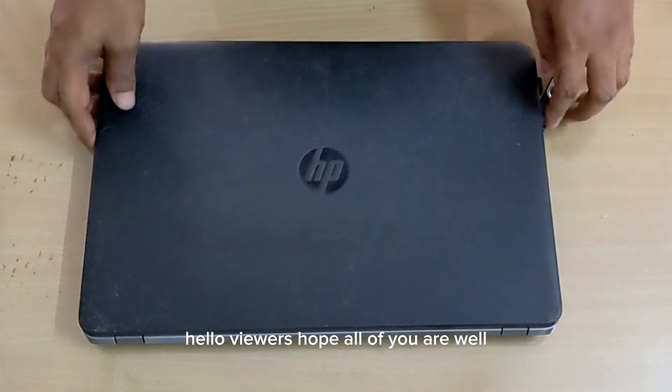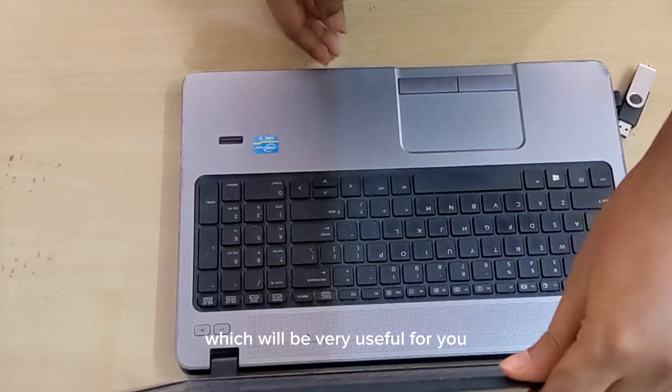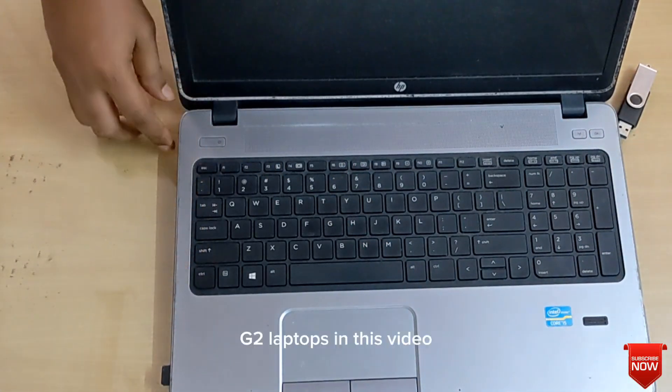Hello viewers, hope all of you are well. Today I am here with another new video which will be very useful for you, specially those who use HP 440 Z2 laptops.